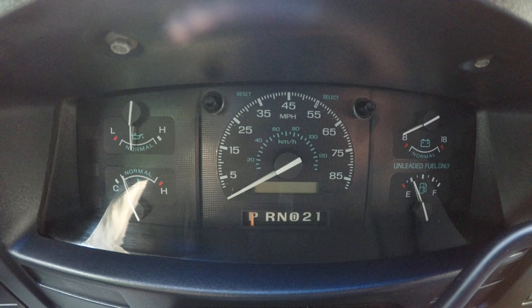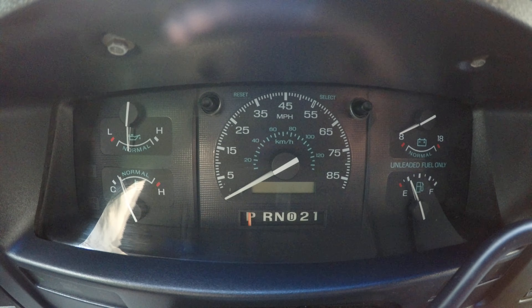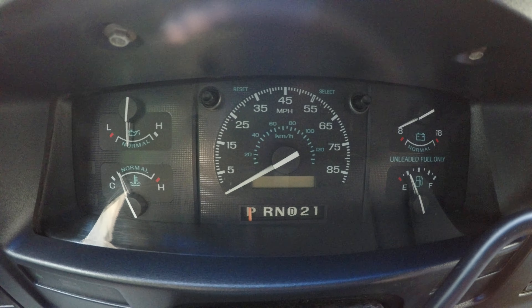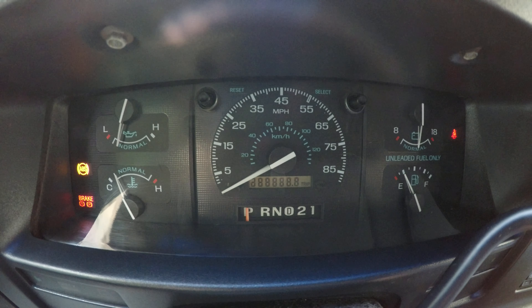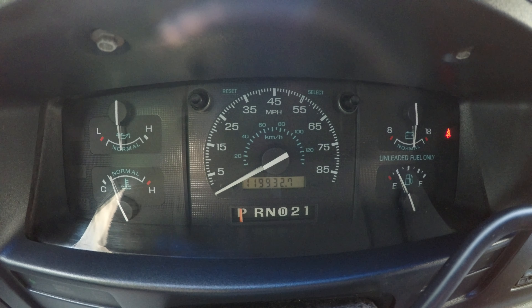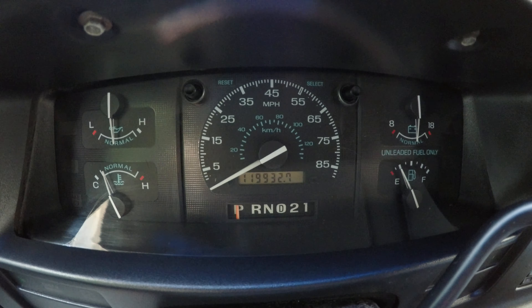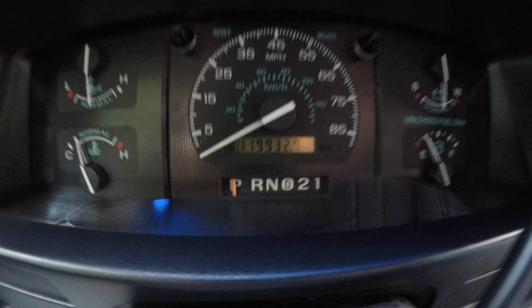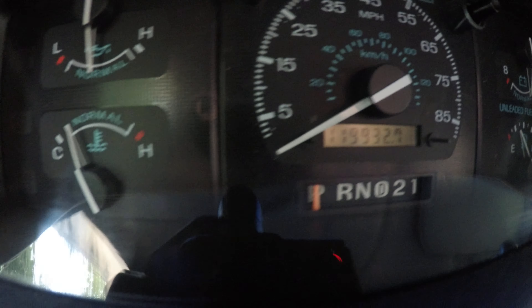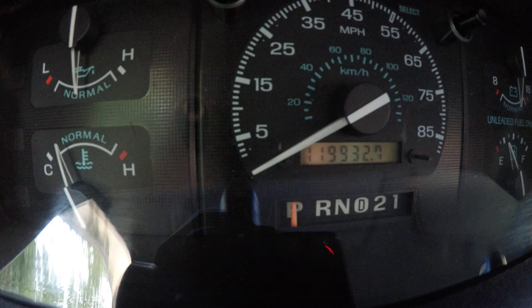Hello everyone, my name is Pat. Today I'm going to be showing you the 1995 Ford E-150. It starts up with no problems, and the vehicle has 119,000 miles on it.